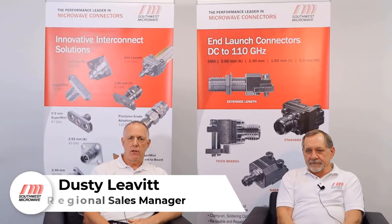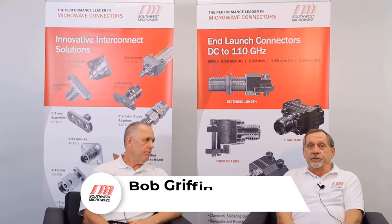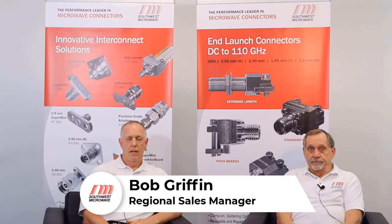Hi, I'm Dusty Levitt, a Regional Sales Manager for Southwest Microwave. Hi, I'm Bob Griffin, also a Regional Sales Manager for Southwest Microwave. And welcome to another installment of Southwest Microwave product videos.